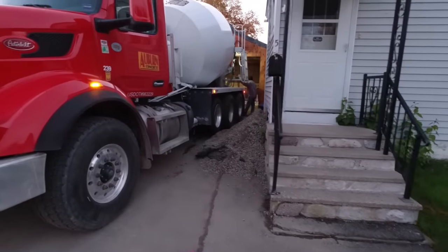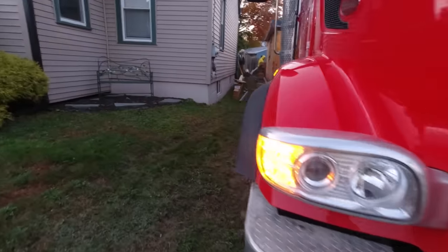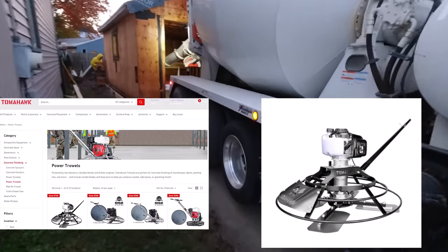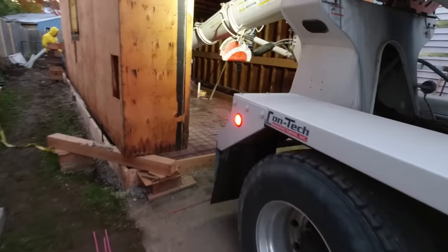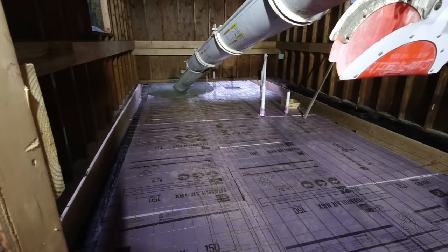Hey everybody, we're back with another video about concrete work. Today we're going to be introducing you to Tomahawk's new mini power trowel. We've never used this before — today will be the first job we're using it on, so we're brand new to this too. It looks really cool and interesting, and I'm really curious to see if it's going to work alright.